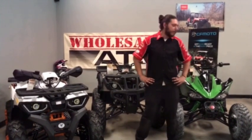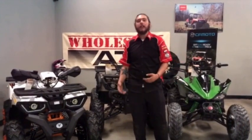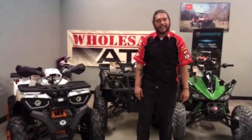That concludes our once-over on the different models — the 150, the 250, and the 170. If you guys have any questions or any troubles, just give us a call at the service department and we'd be more than happy to help you out. Thanks and have a good day guys.